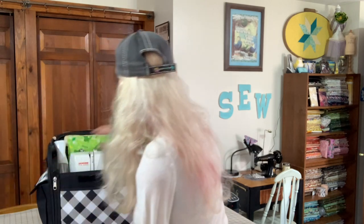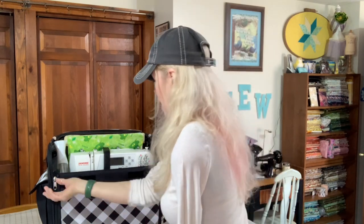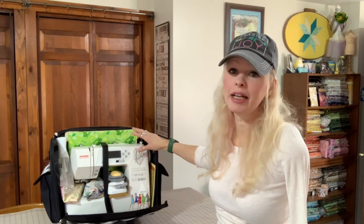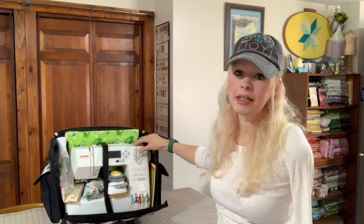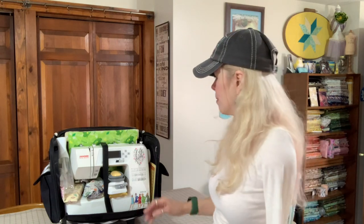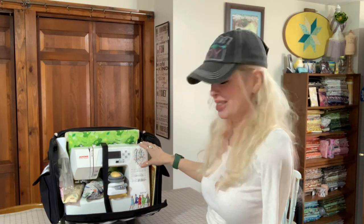I also have these little side pockets, which are great for putting different things in. These front zippers drop down and this literally holds everything that I need. It has these little straps in here that hold my sewing machine. My Janome is the machine I usually take with me. I have another machine — it's a Janome gem, like a three-quarter inch sewing machine. That one needs to go to the shop because it needs a little tune up.